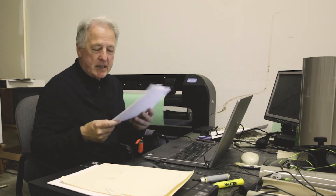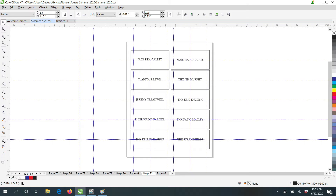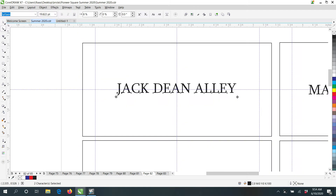We take that information from the Excel sheet and put it into our graphic program. We make sure each name is centered left and right, centered up and down, and that the spacing between the letters is correct. Once completed, we send these proof sheets back to the staff of Pioneer Square — another set of eyes to double-check that the spellings and spacing are correct.